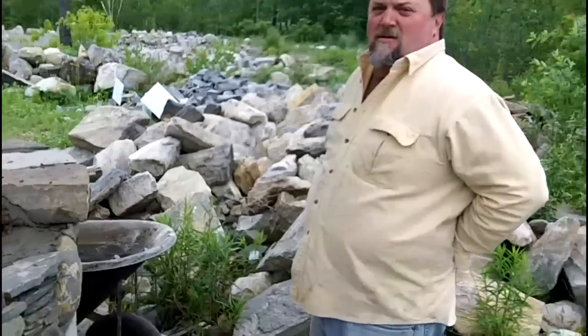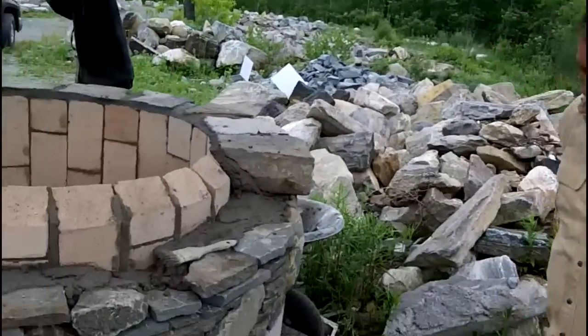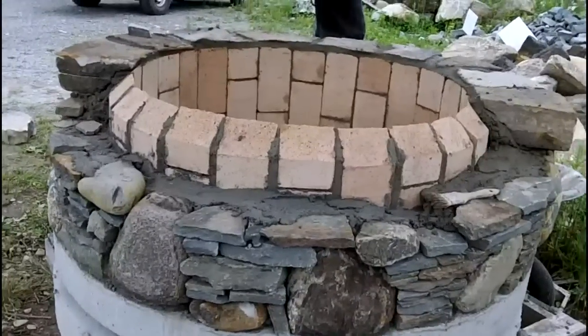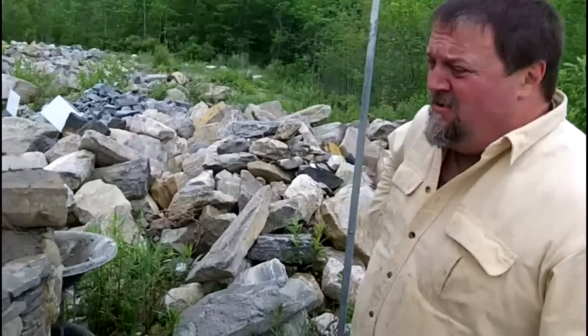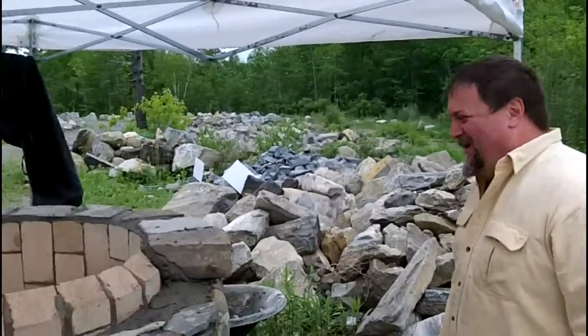So Dan, how has this been? It is alright I guess. It looks good though — you have got no mortar showing here, it is nice. The caps, for what I got to work with, the caps are going alright. We have kind of run out of caps — it is pretty slim pickings at the end of the rope.